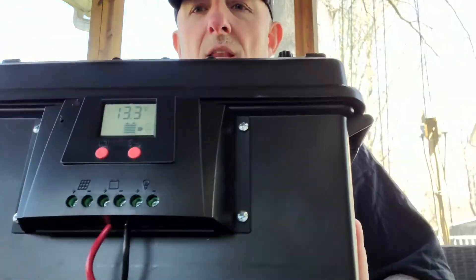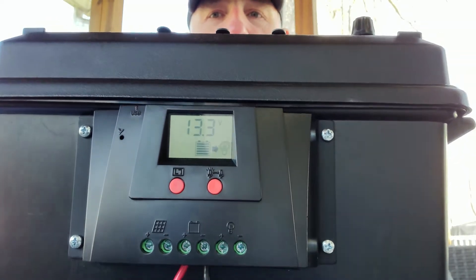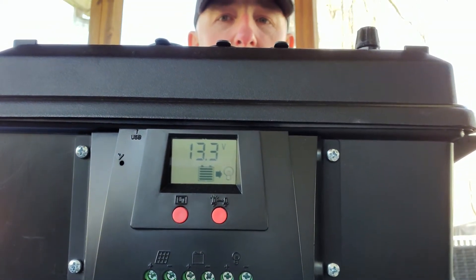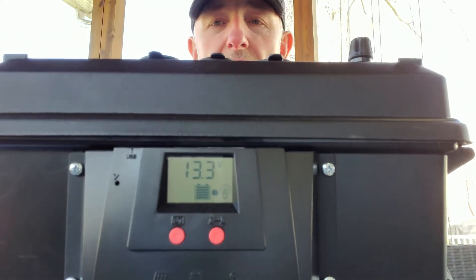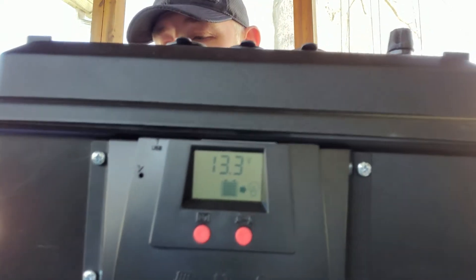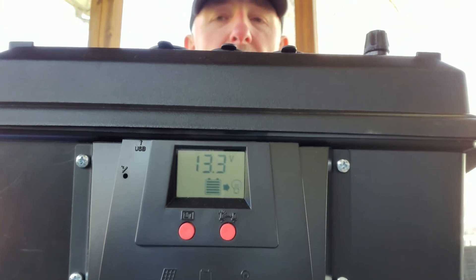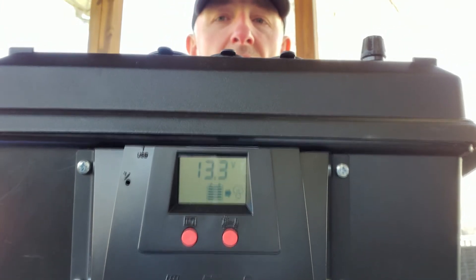On the other side of the box, this is my Bioenno solar panel controller. So when I'm running solar, the solar panel feeds into that. I'm running an 80 watt solar panel — a foldable one — that'll feed into this and charge up my battery.